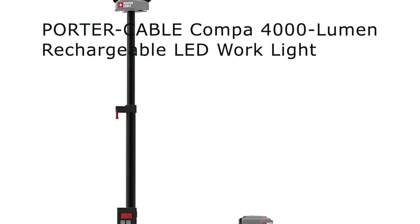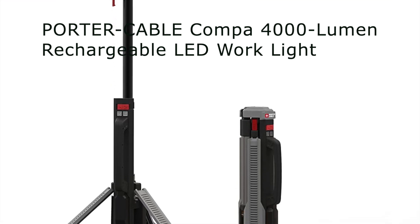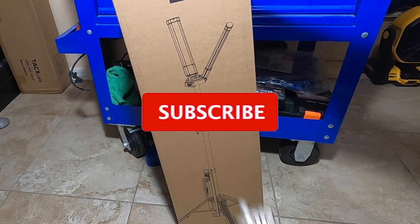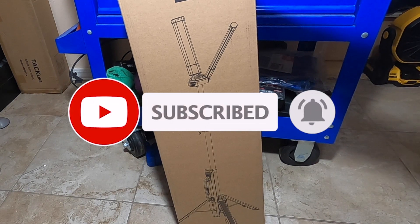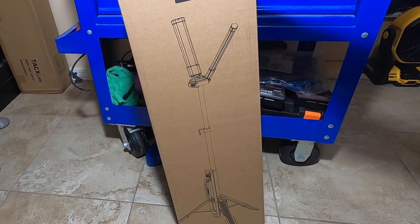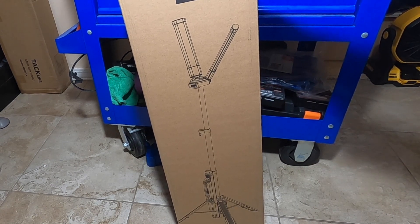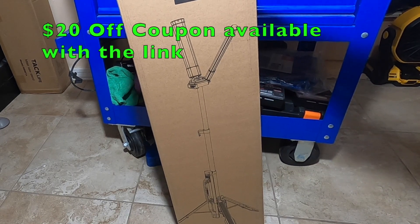Back to another video — today we have the Porter Cable lights. This is a brand new light that they're releasing. Don't forget to help out the channel by subscribing, hitting the like button, and the bell icon so we can buy more tools like this and make more review videos. Big shout out to Porter Cable — they did send me this to test for you guys to see if it works or not. I'll leave any promo codes or special links down below in the description.